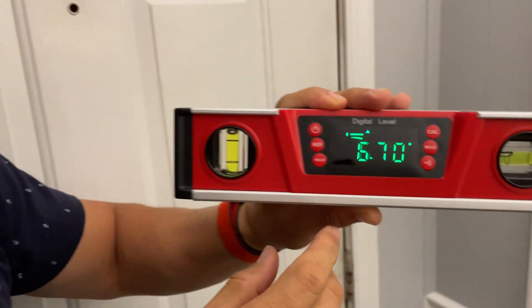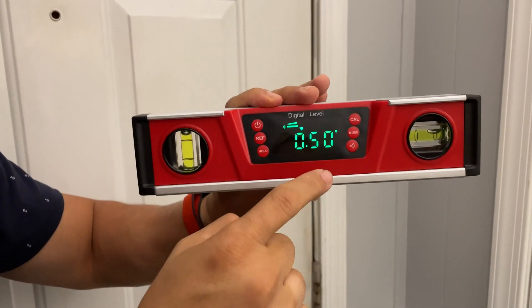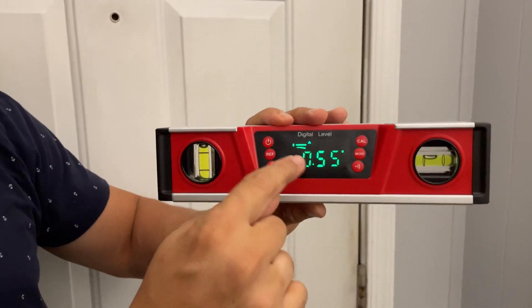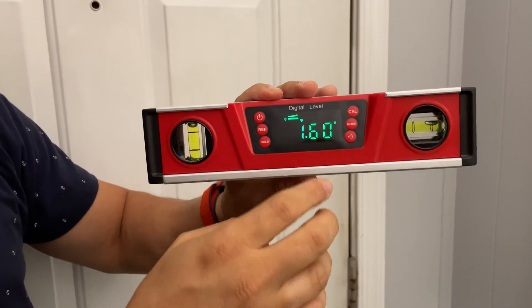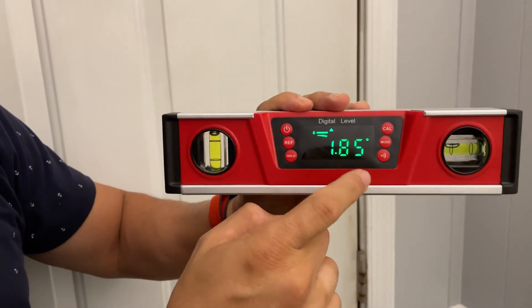We'll go ahead and power this on. First thing you should notice is how bright the display is. If you're working outside or in bright sunlight or under bright lighting, you never have a problem seeing the digital display. In the sunlight and in brightness this works well, and of course in darkness you can see it too.